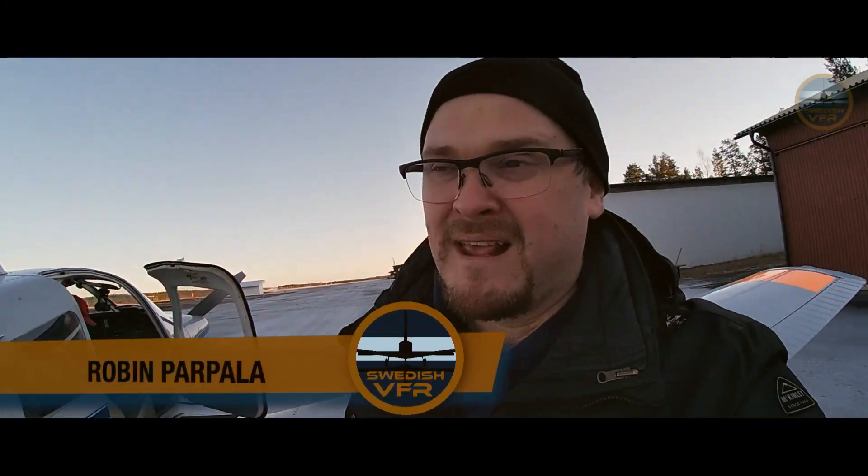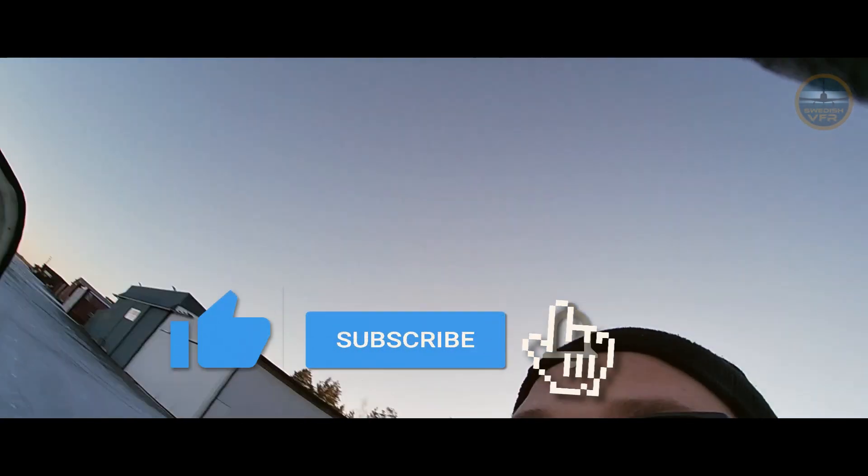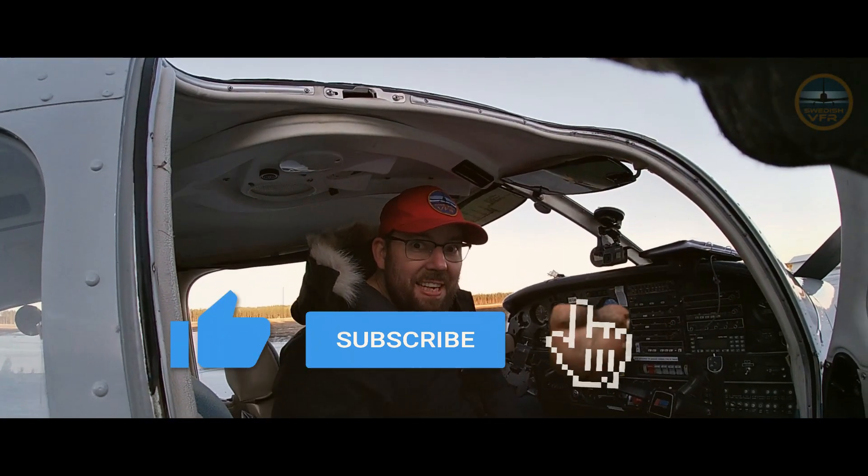The most important thing — if you haven't already subscribed to our channel, please do it and push that like button. And don't forget to push that bell button.